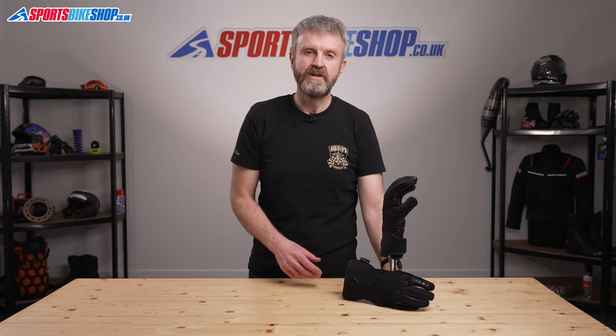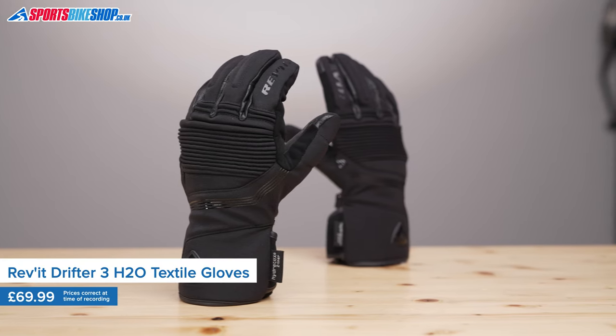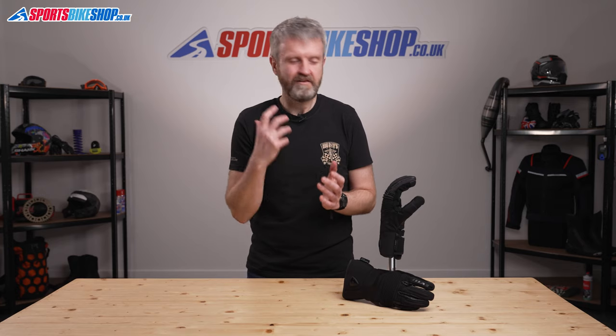The Revit Drifter 3 H2O gloves are waterproof summer gloves that are ideal for commuting or touring on warmer days. They're dead simple and designed for comfort ahead of anything else.